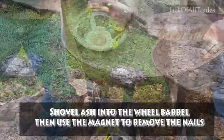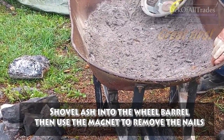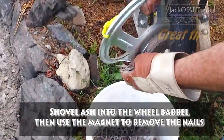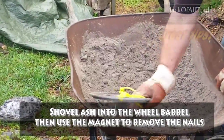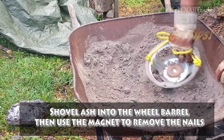You need a few passes to make sure the nails are out — the nails can be stubborn and buried. See that? Nice. That's good wood ash for your garden to make your vegetables and stuff grow better.